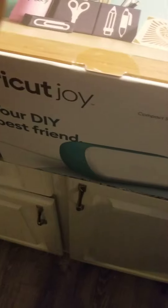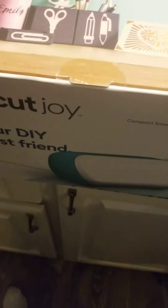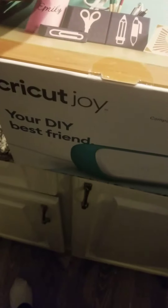You can get the bigger Cricut model, but for me, I'm not doing t-shirts. I'm just doing care cards and the labels that go on my candles, so I don't need the big one. But this one right here? Yeah.